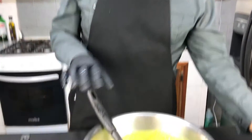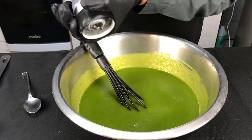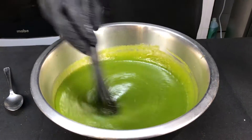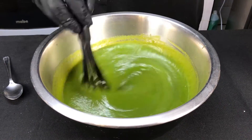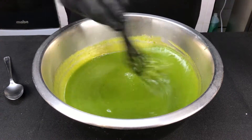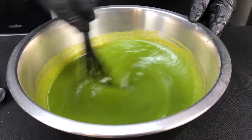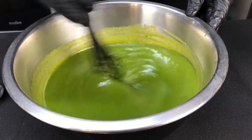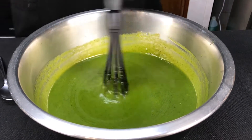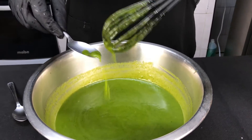Lo único que vamos a poner ahora es sal — no pimienta, solamente sal, un poquito así. Acuérdense que la sal ayuda a incrementar o a realzar los sabores. Es lo que queremos: que realce el sabor de todos los ingredientes que ya pusimos, que de por sí ya sabía bueno. La sal también a lo que es dulcecito le realza el sabor.